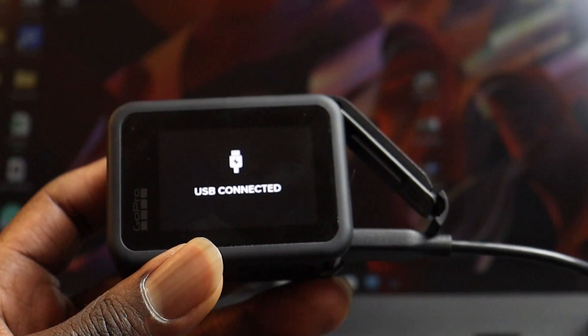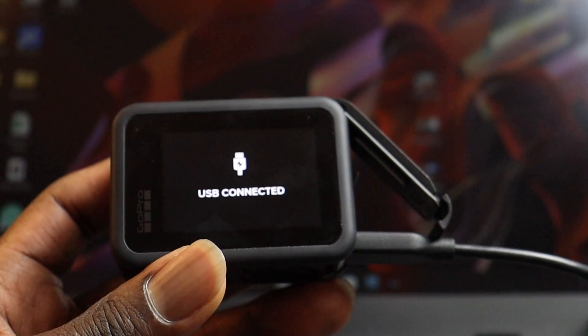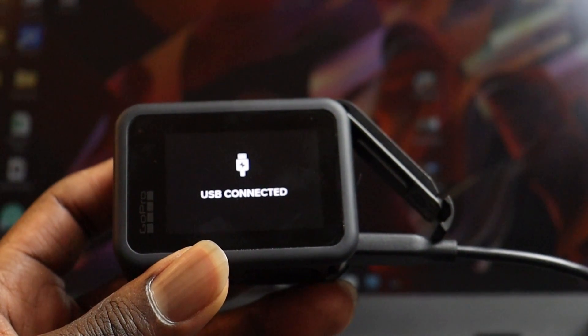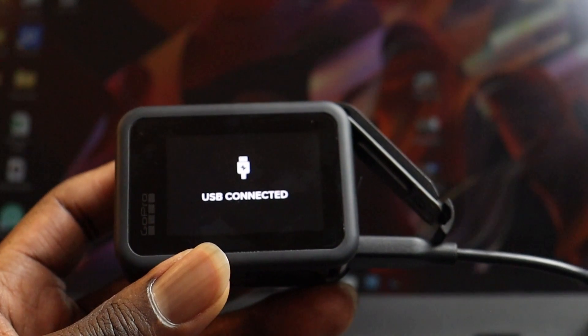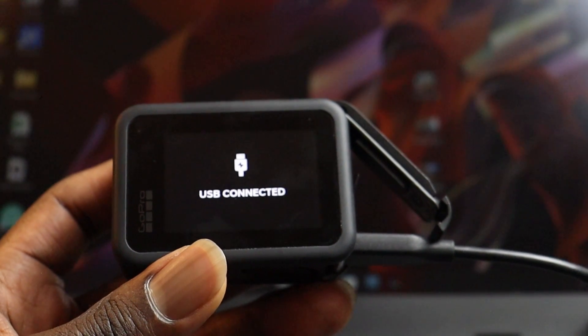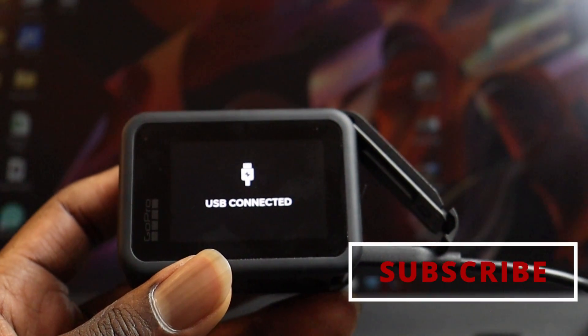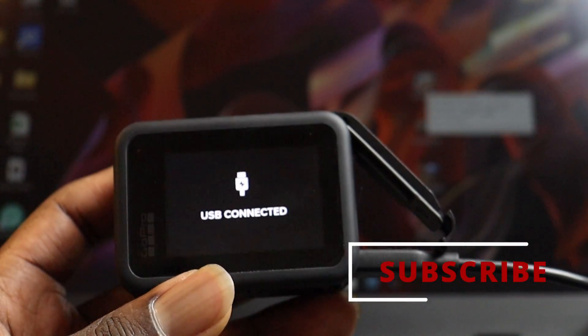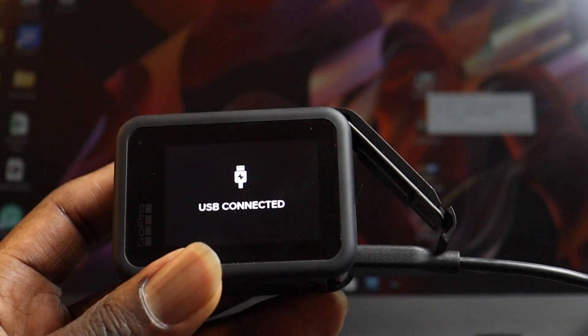Alright, hope you guys were able to transfer your files onto your computer from your GoPro. If you did, please give this video a thumbs up. If you had any issues, go ahead and comment in the comment section down below — I'll look at them and hopefully respond as soon as I can. Make sure you subscribe and turn on the notification bell so you're notified whenever I release new content. Thanks for watching, I'll see you in my next one, bye bye.